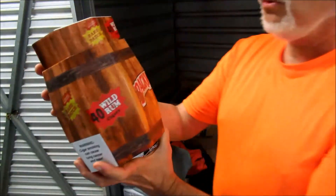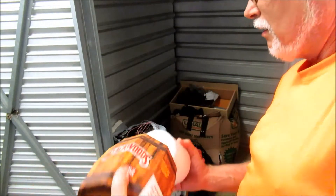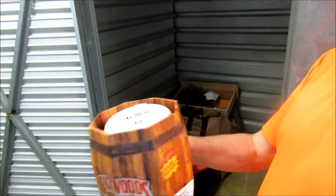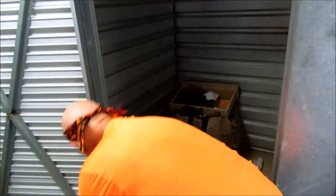Backwoods wild rum cigars. It's not in there... looks to be a smoke alarm. It's funny — you found a smoke alarm in a cigar box. What the hell is that all about?